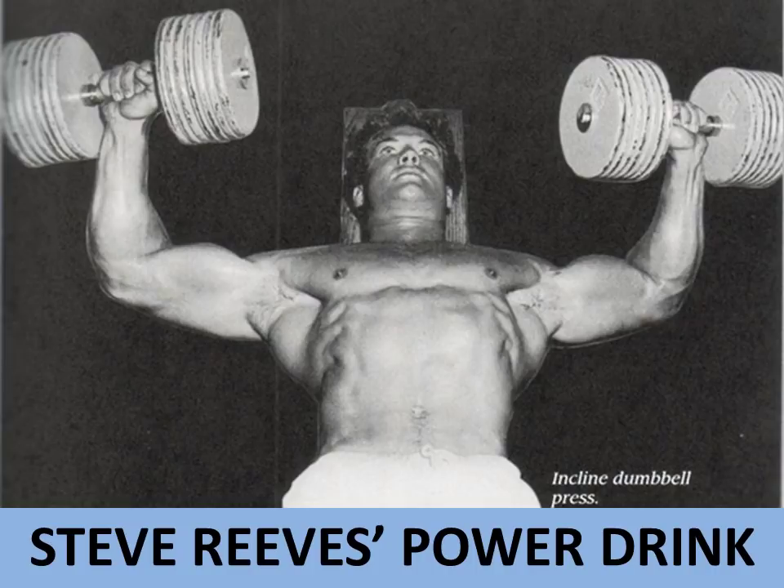A lot of us know from having read his books and his nutrition books that he was a follower of a well-balanced diet, concentrating on obtaining a range of nutrients mainly from whole foods — just very basic foods. But I find his power drink, which he used to drink in the morning at breakfast time, rather unusual. Steve, even back in the day, was aware of the anabolic properties of raw eggs, and that's what I want to focus on today.